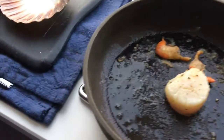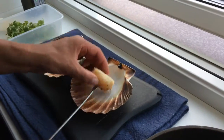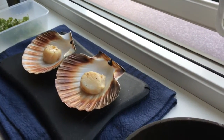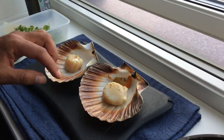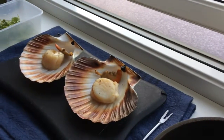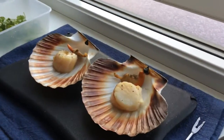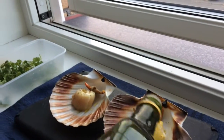Plating like this over here, adding this part as well - it's a good friend. Then I'm gonna add a little bit more of the olive oil.